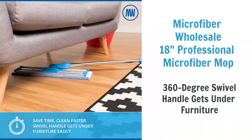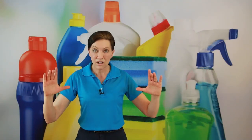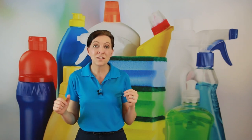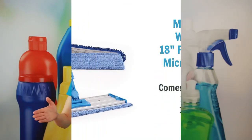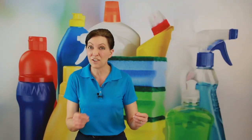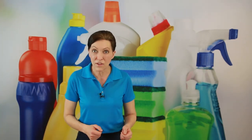My very first mop is from Microfiber Wholesale. It has an 18-inch microfiber head — a steel frame with velcro on the bottom that you stick onto the microfiber head. It comes with two heads: one has little fingers on it for dry mopping. You do a zigzag pattern across your floor and pick up all your dust, crumbs, debris, dog hair, and create one little pile that you can vacuum or sweep up later.